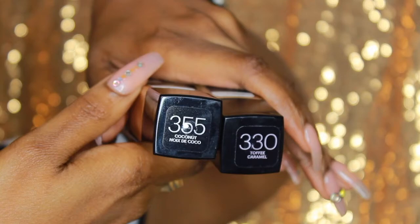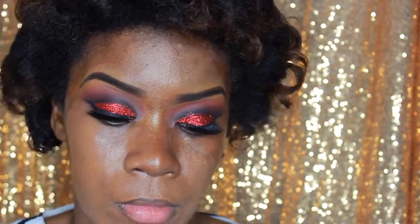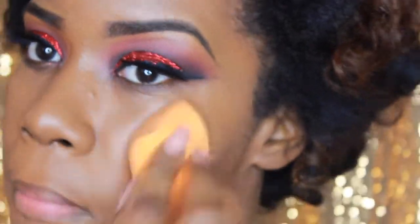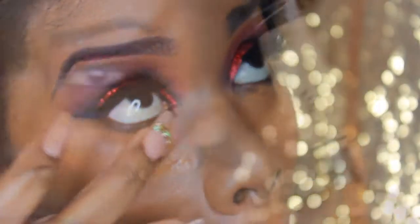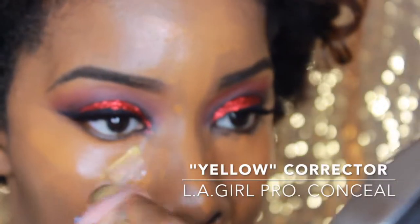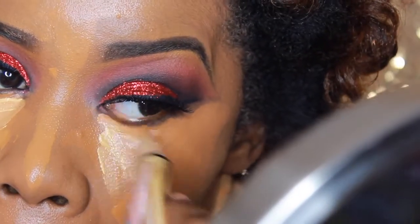Next I'm going in with my Fit Me Matte and Poreless Foundation in 355 and 330 — one is toffee, the other is coconut. I mix them to get my shade. I apply that as my foundation along with my Real Techniques beauty sponge, applying a nice coat along the face. Then I go in with my Dermablend — it's really a tattoo primer but I use it because I don't want anything to move — along with the concealer in Mocha, putting that under the eye.